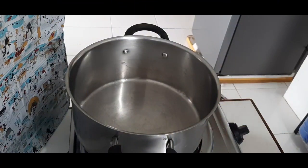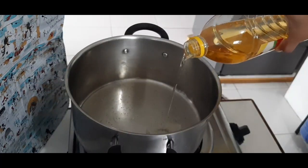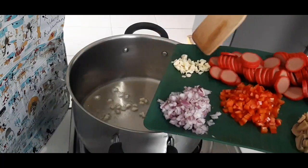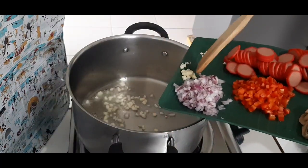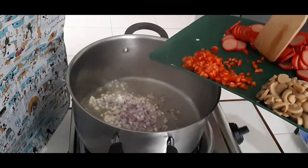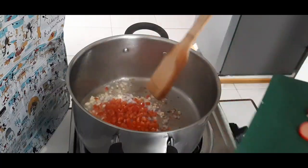Sa pagluluto ng sauce, magpainit ng kawali — hindi pala kawali, kasi rola. Tapos kapag mainit na, ilagay ang mantika. Tapos igisa ang bawang, sama na rin ang sibuyas at ang red pepper. Tapos haluhaluin lang yan.